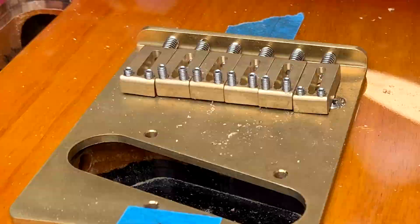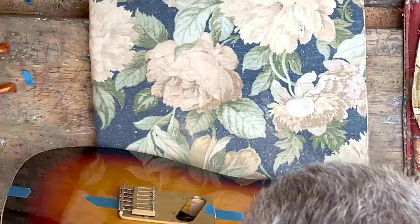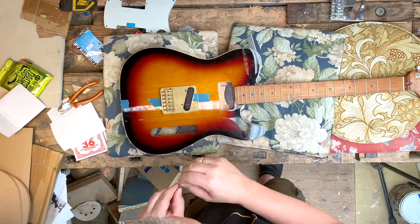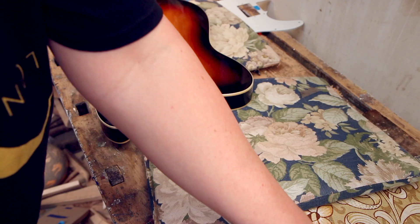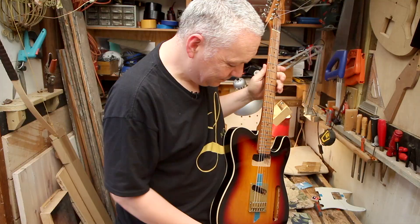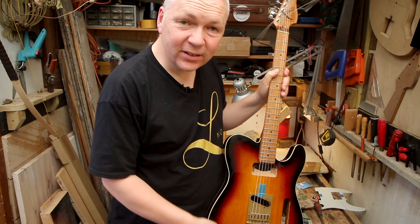Now the big moment — let's see if I can get the strings through there. The strings are on — that's not a small thing. So let me just give it a quick setup and see if I can make it all work, and if I can, I'll get back to you.